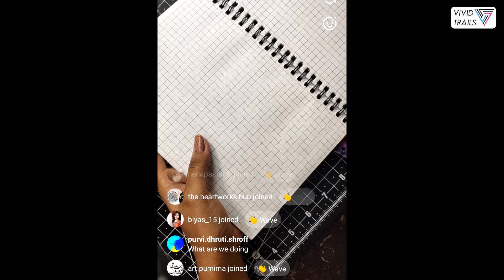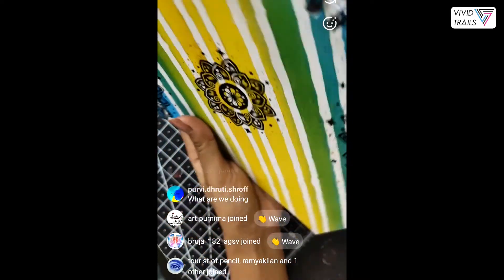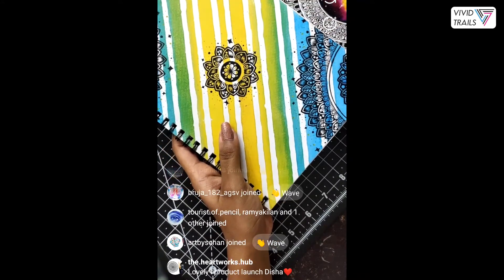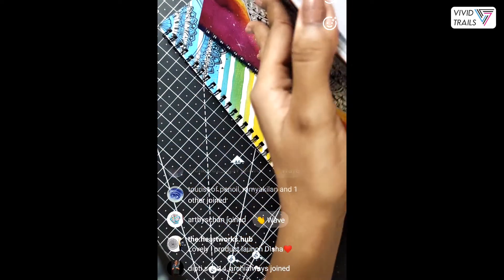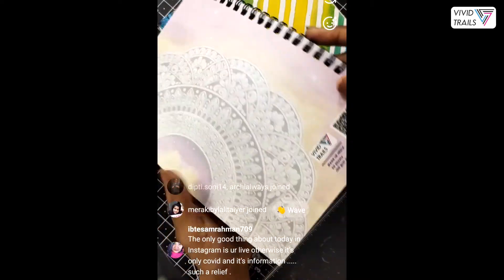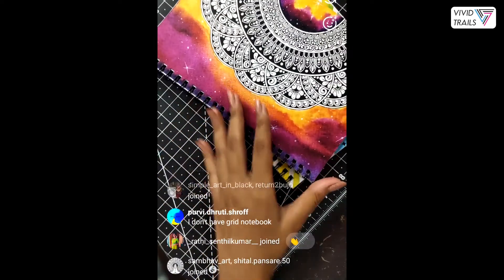I am introducing you all to my newest mandala grid books which I have recently launched. We'll be practicing a few mandala patterns together, focusing on how these papers work and why I love having a mandala grid book for pattern practice. All sheets are grid sheets — there are 50 sheets, so 200 pages — and it is made in India, which I'm really proud of.